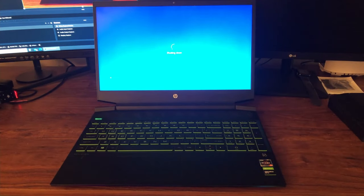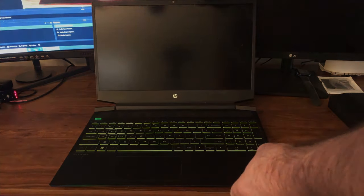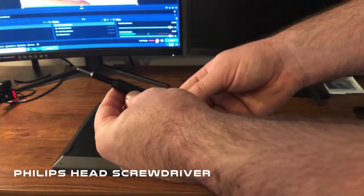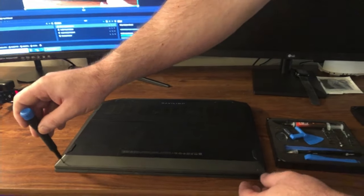After it's done booting down, we're gonna flip it over and start removing the back panel. The first thing I'm gonna do is take this Phillips head screwdriver to remove the seven screws which hold the back panel on.